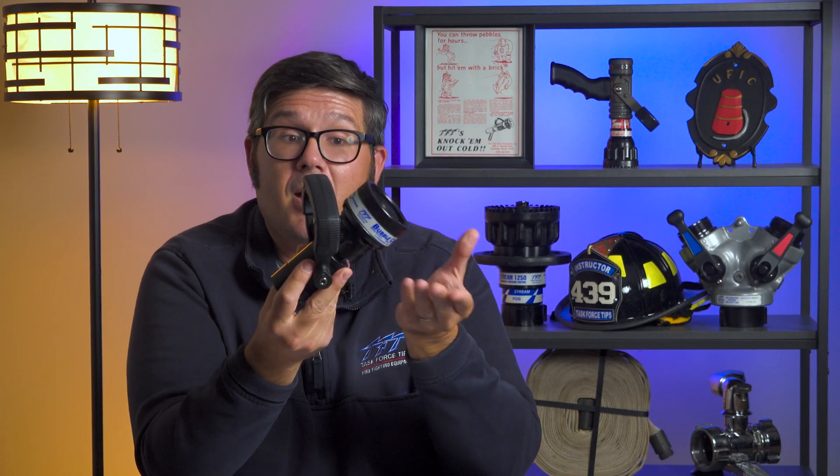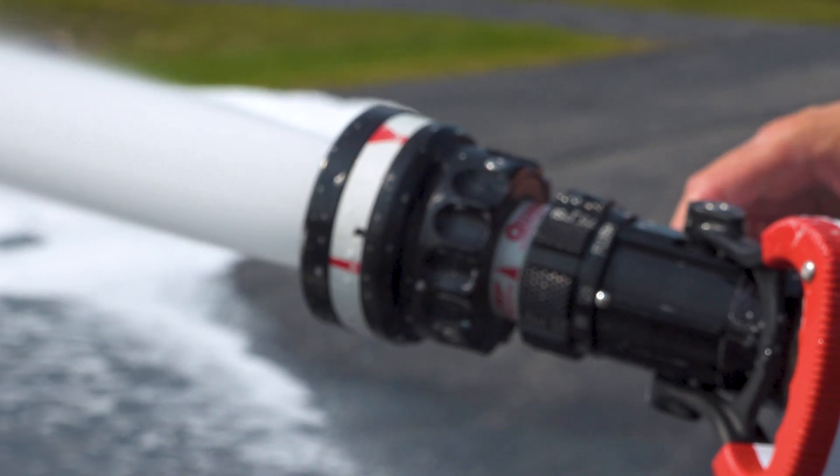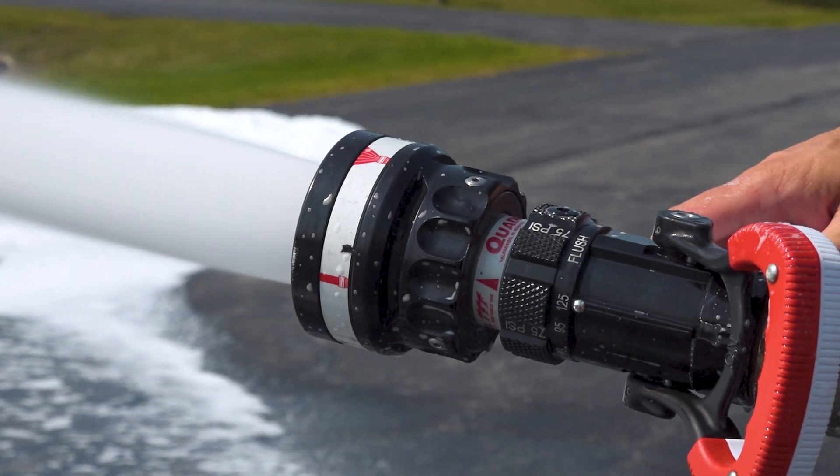Long story short, all of our 1-inch nozzles are compatible with alcohol-resistant foams. As for the bubble cup, we do have a 1-inch model. The bubble cup has an integrated foam attachment. When you deploy that foam attachment, it entrains air and aspirates the foam solution, allowing you to deliver good quality finished foam.